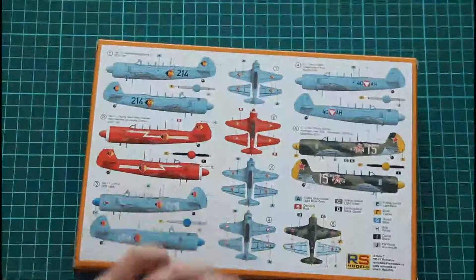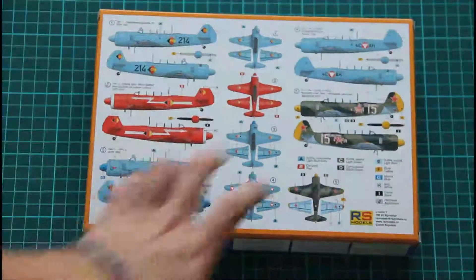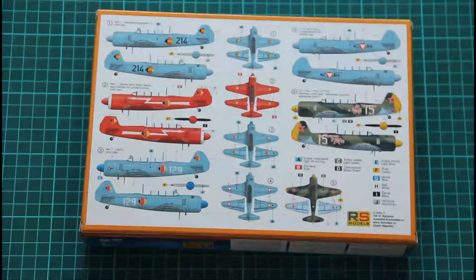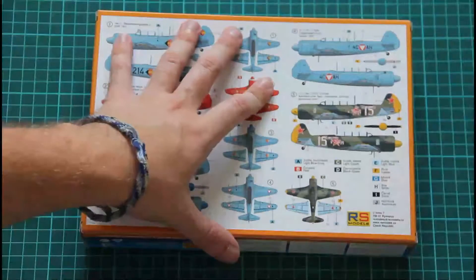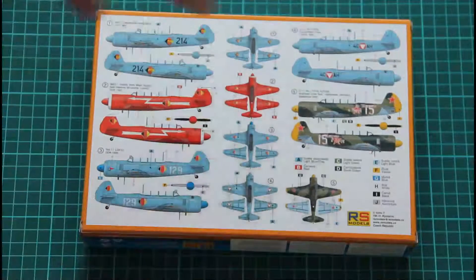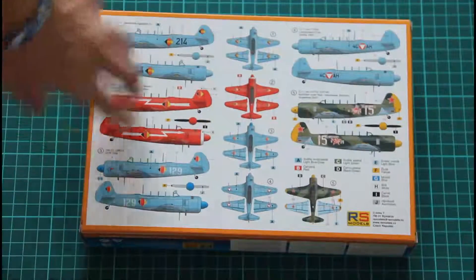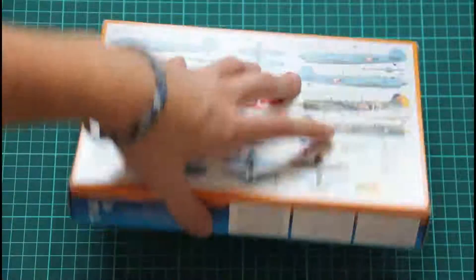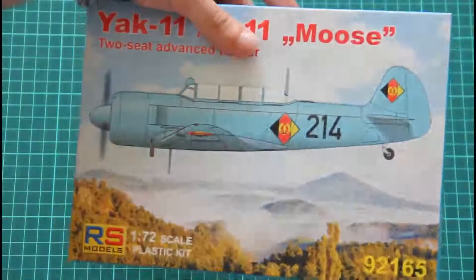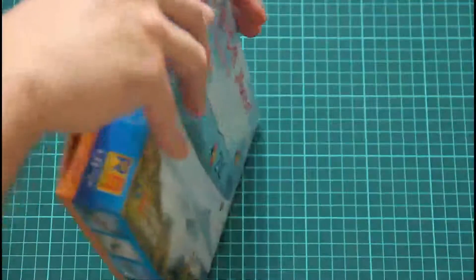On the back side we have five marking options included in this kit. So that's pretty much all about the box. There is also present on the market another issue which is dedicated to the Czech aircraft, but we've got this one which is dedicated to other editions. It's a side-opening box.